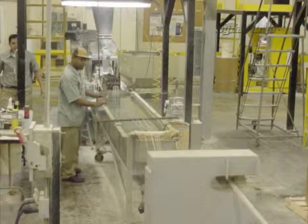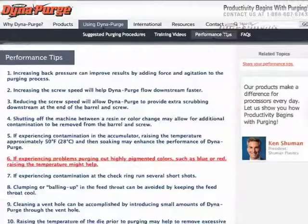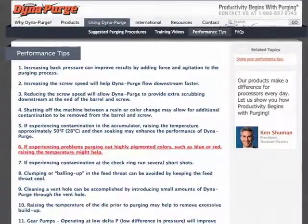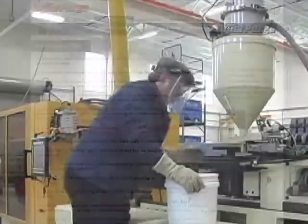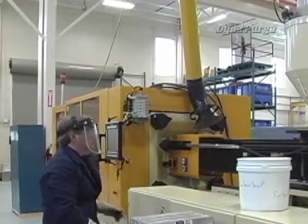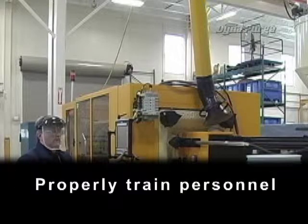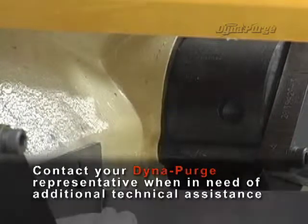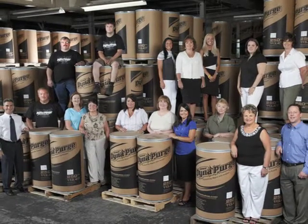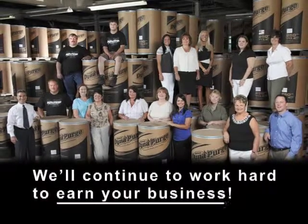If you have other operators responsible for purging, we encourage you to let them know about our training video as well. We also invite you to take advantage of additional training resources located in the performance tips section of our site. To ensure excellent purging results, always remember to establish comprehensive purging procedures, properly train personnel, monitor the results for consistency, and contact your Dynapurge representative when in need of additional technical assistance. Thank you again for your trust in using our Dynapurge products and services. We'll continue to work hard to earn your business.